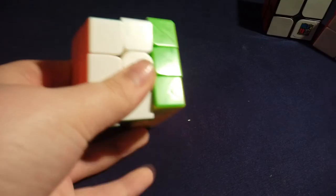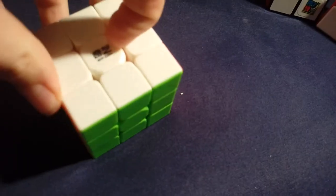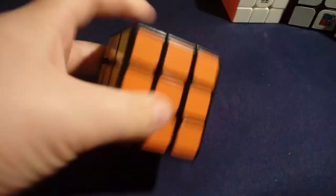The next category is three by three. I have just three three by threes. The first one is the QiYi Warrior W. It's a really solid cube — the turning is great and I've already lubricated this one. The center caps are kind of cut off in a unique way. It's a really good cube for beginners.